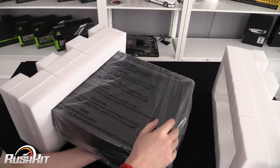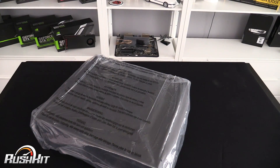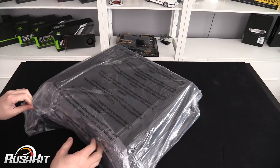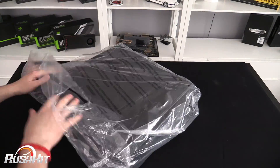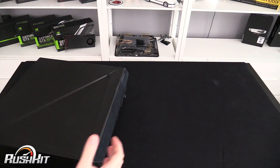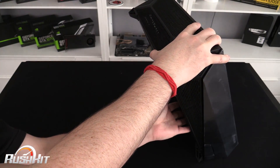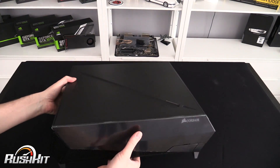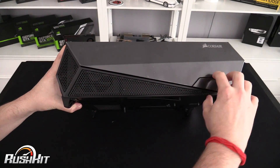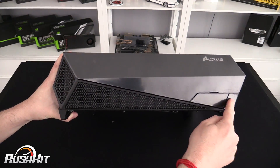The foam was actually the case protection. Removing the plastic around the back — it does actually come kind of semi-built. Taking the dust filter off the bottom, and looking at the front, there is a magnetic dust filter here. We've got the front profile with a mesh area and a little flip-down section.